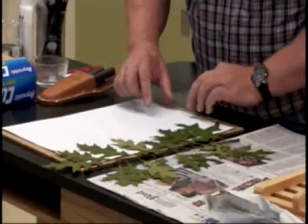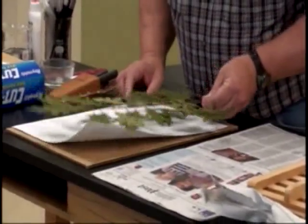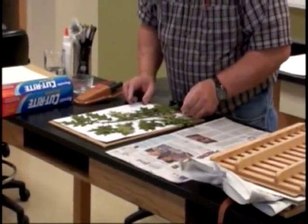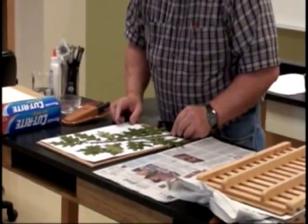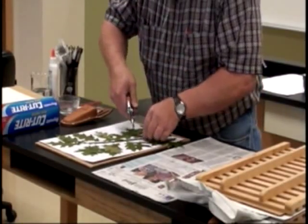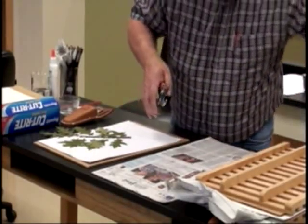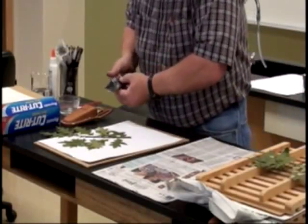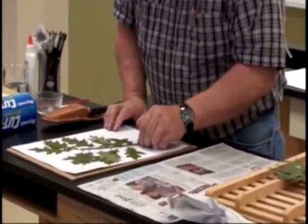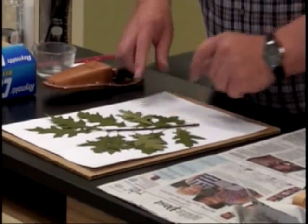We also have to leave room for our label down here in the lower right-hand corner. By placing the plant like so on the sheet, I can come in and snip it off about right here. I take my pruning shears and snip it off. Now I have a plant that will fit on the paper, but still have room for our label down in the lower right-hand corner.